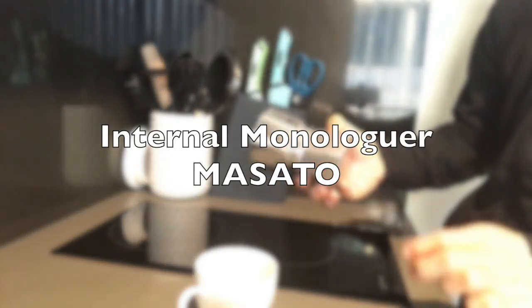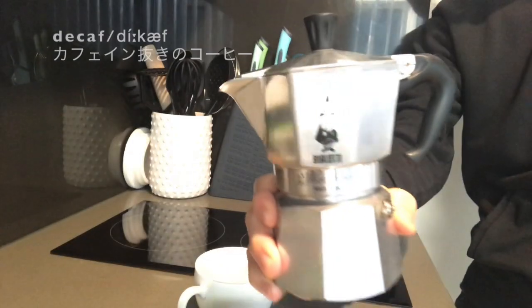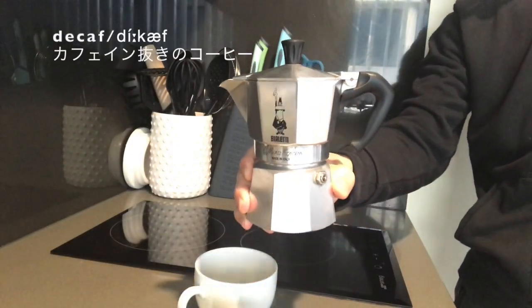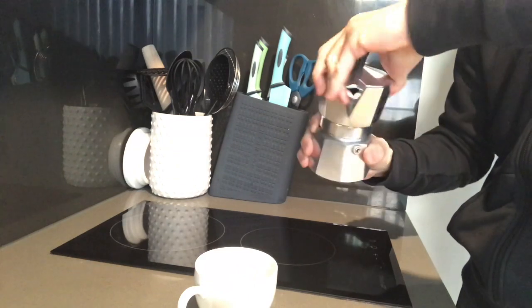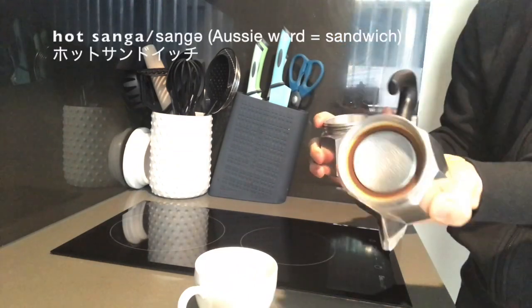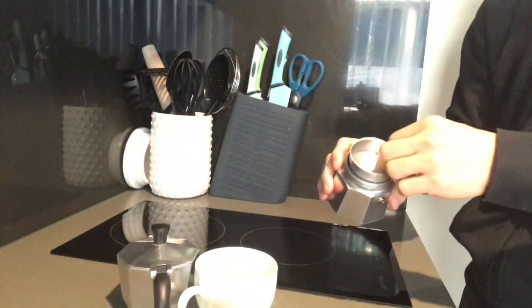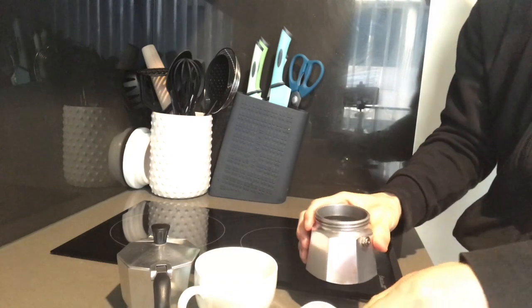Hi guys, I am internal monologer Masato. Today I'm gonna show you how to make a decaf coffee using an Italian espresso tool, and then make a hot sanger in a very simple way. This is not happening on weekdays, but pretty much every weekend. If you wanna have a nice cuppa, then this video is gonna be a piece of good advice.